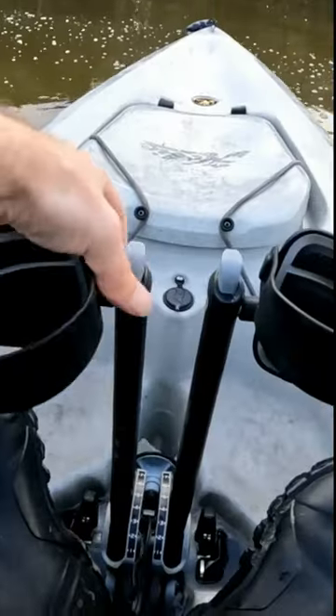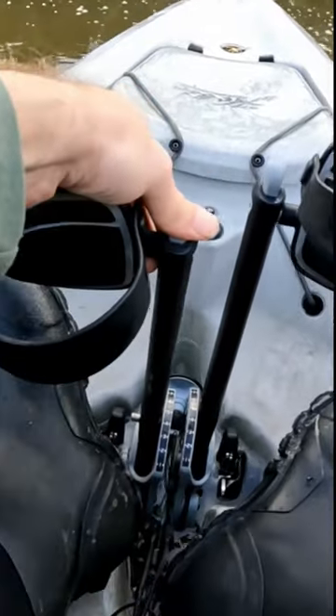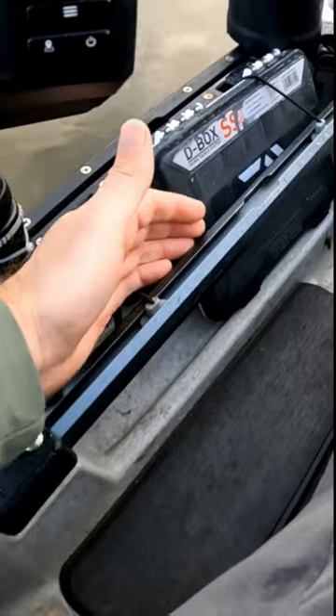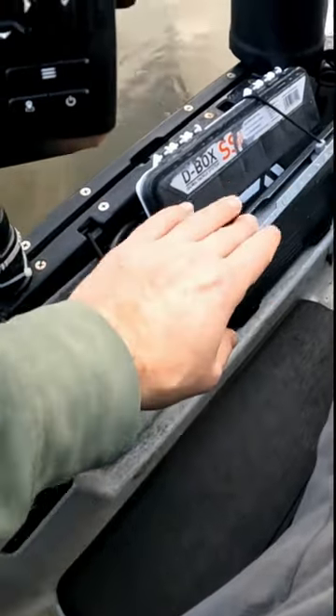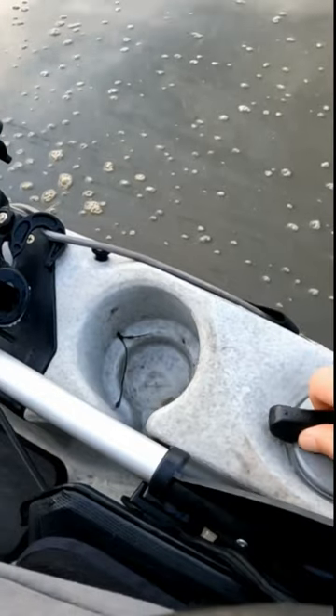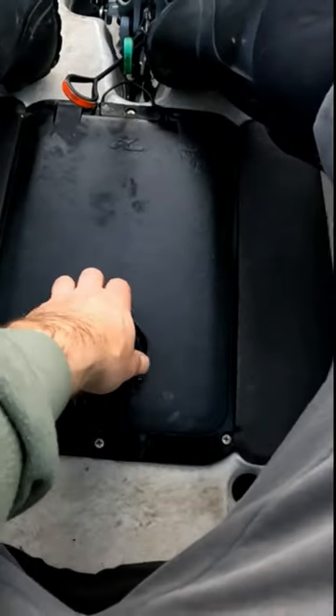Today we are going to be fishing from a Hobie Outback. You can adjust the mirage drive — just push those in and set them to the length that you want. You've got all your storage here, the H-rail with the guardian track, a Garmin sounder, dual rudder steering on both sides, and right in front of me a quick storage access hatch.